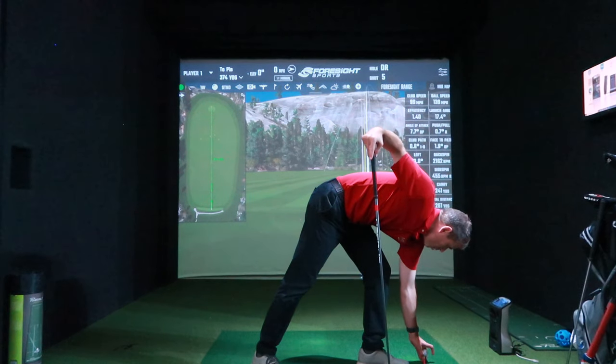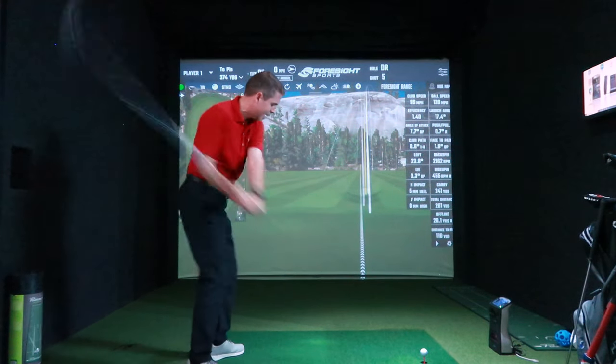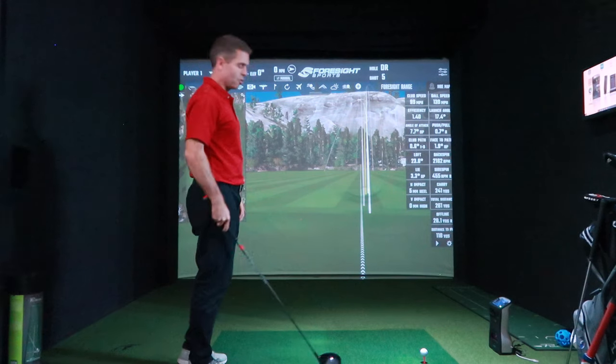So we've got two more chances. We've got the 100 and we're trying to get that 102, just to gain that one mile per hour. The club face was a bit open on that one but still got a good centre strike.